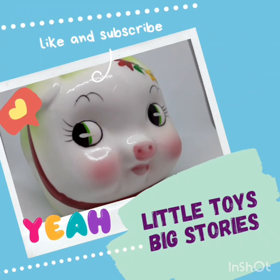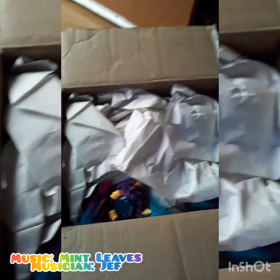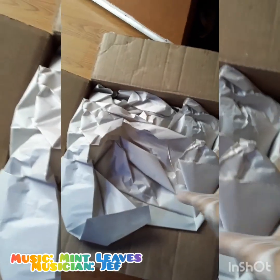Hi everybody, welcome back to my channel. Please don't forget to like and subscribe. Today we're gonna be going over this massive Furby package that I got from Mercari — it was $24 for a giant lot of Furbies, so let's check it out.